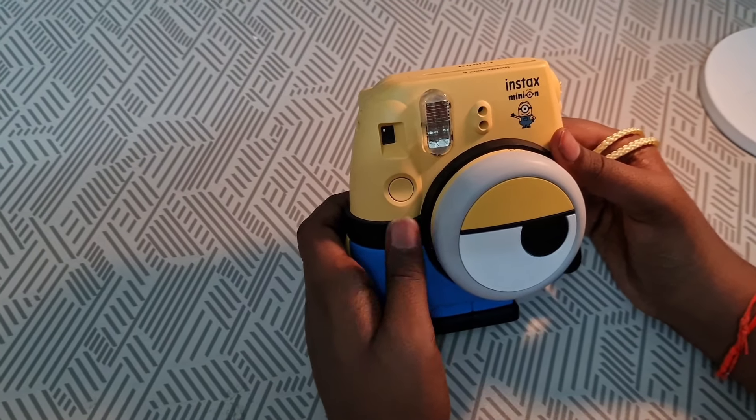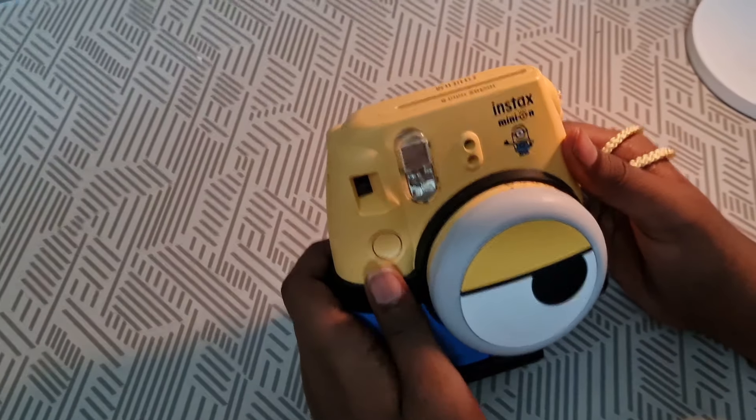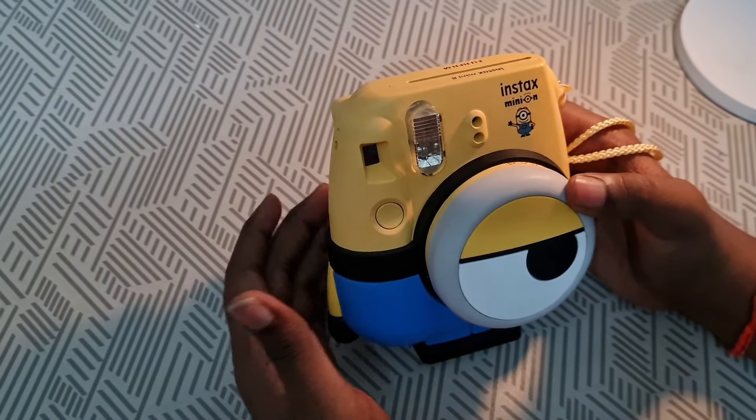Hi everyone, welcome to Art and Crafts channel. This is my first review on Art and Crafts channel. I like this very much. This is the Inchtex Minion Camera. Let's see the specifications.